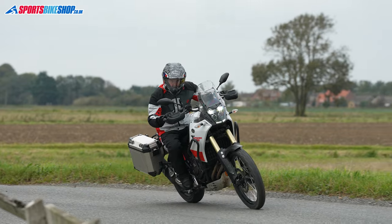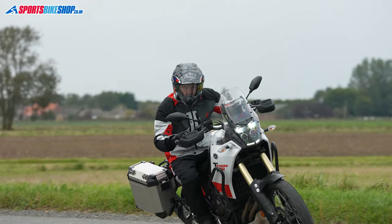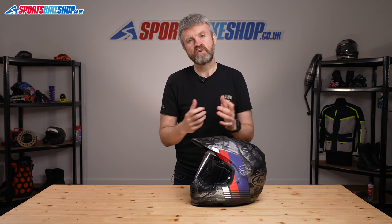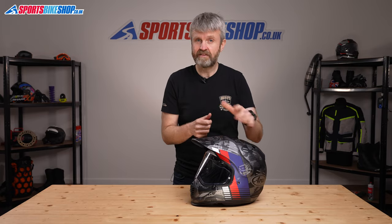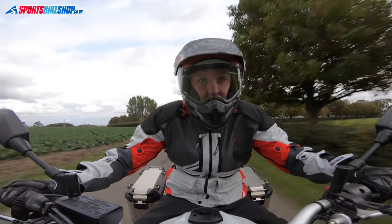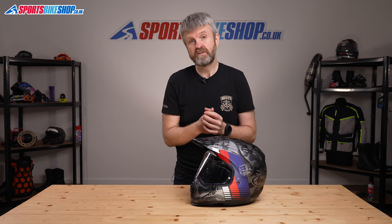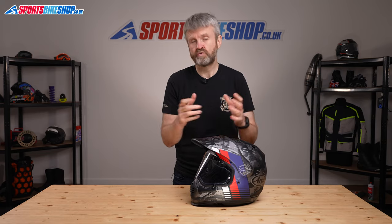Having a stronger shell does mean Arai's tend to be a little heavier than many other lids. This Tourcross 4 is a size medium and it weighs in at 1683 grams on our scales. That's with the peak and the visor fitted. It's not light, but neither is it the heaviest adventure lid, and at least Arai have a solid reason to explain why their helmets weigh a little bit more than your usual helmet.